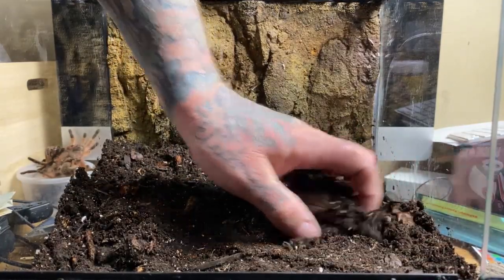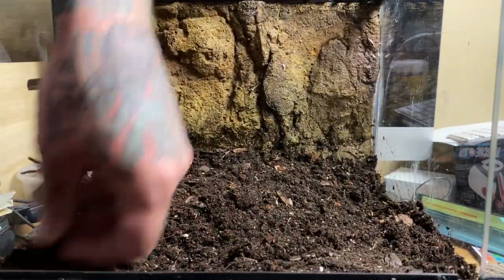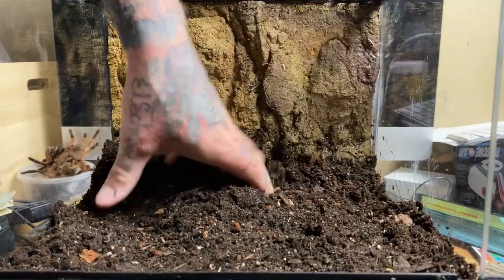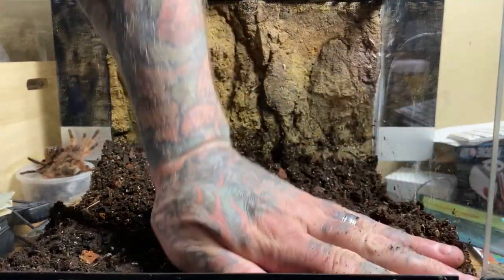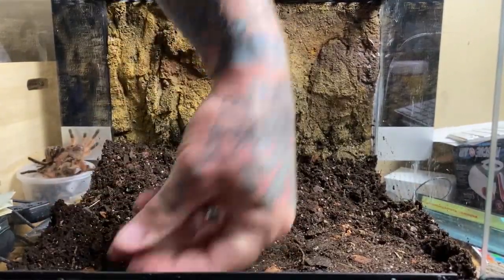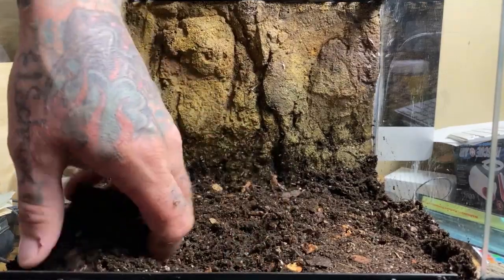I want to get the substrate as deep as I can in the front, mainly for a moisture sink. It's not really a fossorial species, so there's not much of a burrow to worry about, but I want to make it as high as I can without disturbing the cross ventilation that is built into the front of these units.